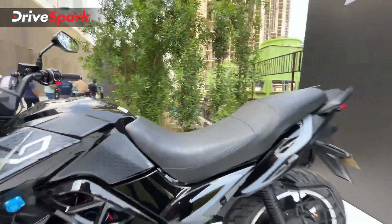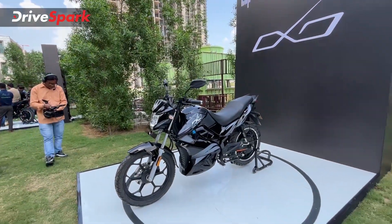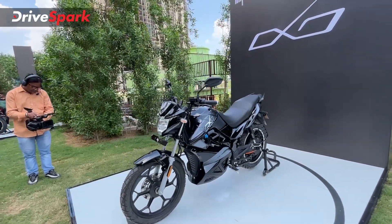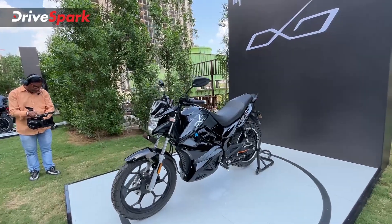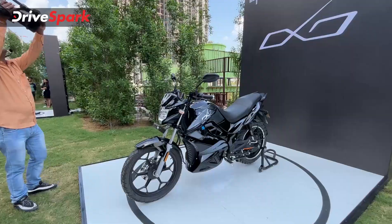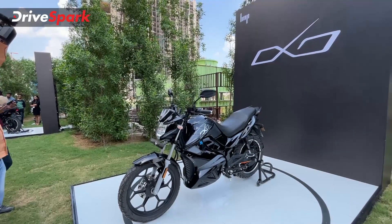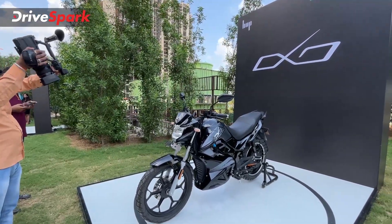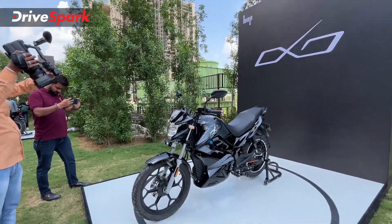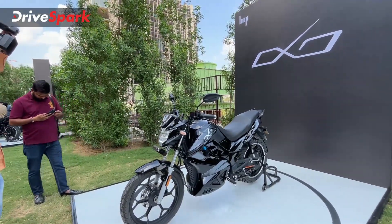Those are all the details of the Hop OXO electric motorcycle. This is just a walkaround — we'll be riding and testing it in the future. The standard variant is priced at 1.25 lakh and the X variant at 1.4 lakh ex-showroom. Speaking about warranty, the vehicle, motor, charger, and controller get a three-year warranty. The battery gets a four-year/50,000 km warranty on the standard OXO, but the OXO X gets a four-year unlimited kilometre battery warranty.